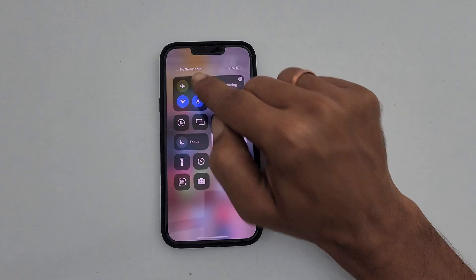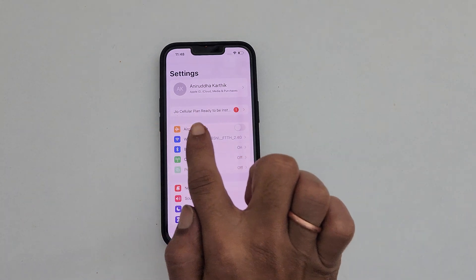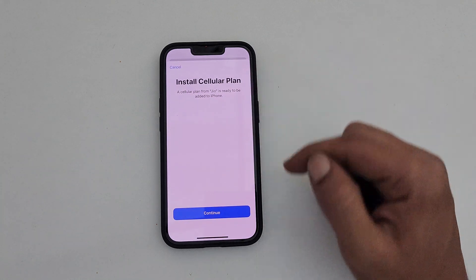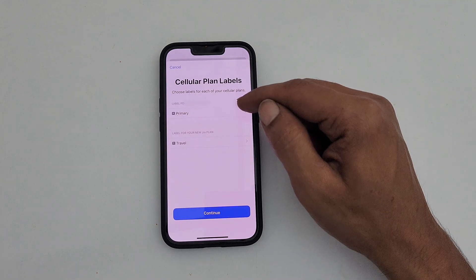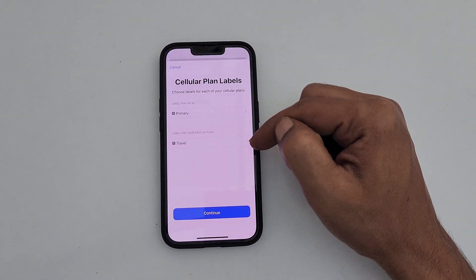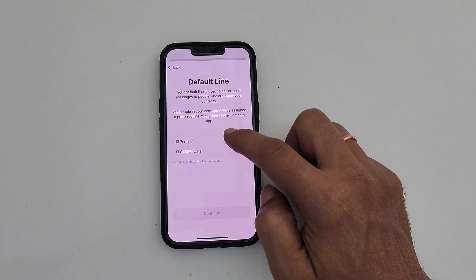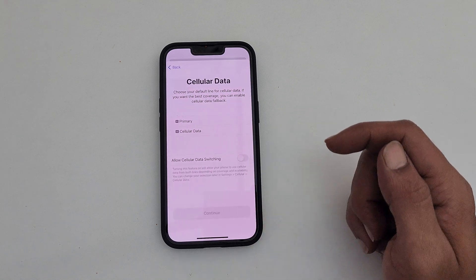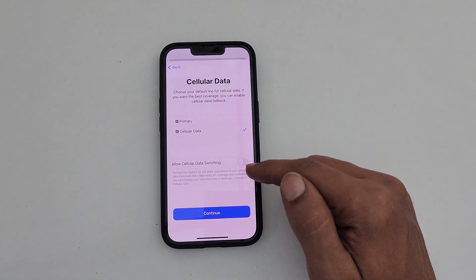Now let's go ahead and add the eSIM to the iPhone. Go to Settings and you will see an option that says 'Jio Cellular Plan Ready to be Installed'. Tap on it and tap Continue. Here you can add labels to each of your cellular plans — you can choose common names or custom ones. Give a name to your eSIM. Next, choose the default SIM for calls, iMessage, and FaceTime. The next screen is for selecting the default SIM for data. You can allow cellular data switching using the toggle. Tap Continue.